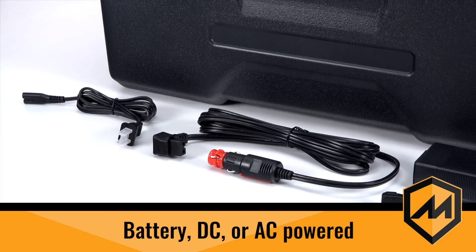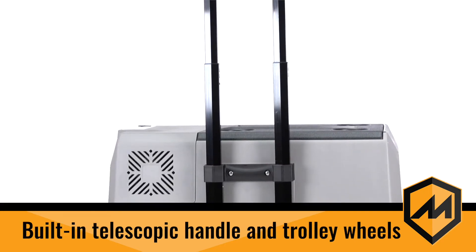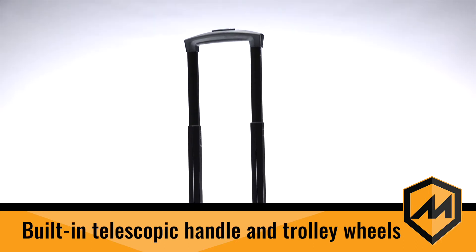It keeps everything cool and fresh and runs on battery, DC, or AC power. It's easily transportable with a telescopic handle and trolley wheels.